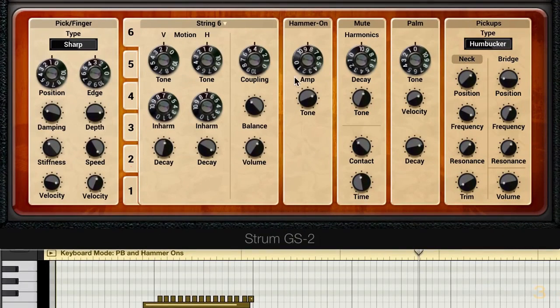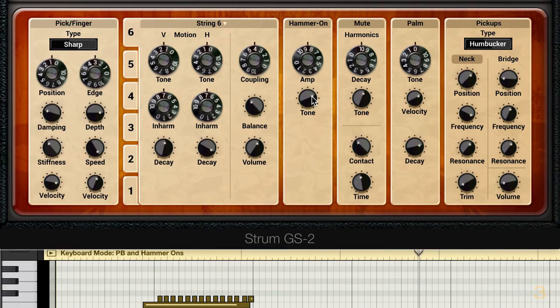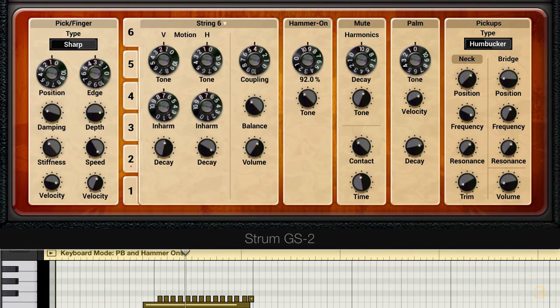So it goes like that. The hammer-on module here is only in effect when we're using these hammer-on and pull-off sounds. We have the tone control which basically controls the brightness of the hammer-on and pull-off articulations, and then the amp control adjusts the volume of them. So that's a lot darker sounding, and I've increased the volume because they're darker — we need more amplitude.